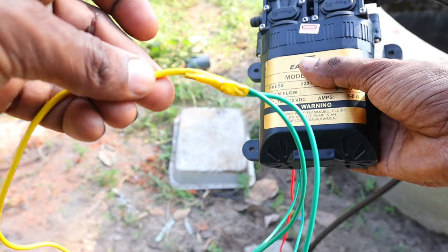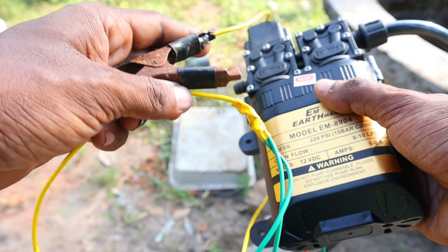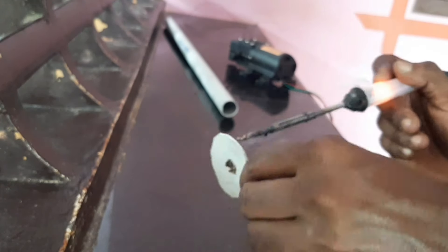Now we have to work with the key motor and check it out. We have to use a filter with a PVC pipe.